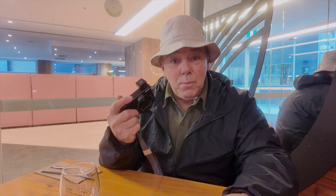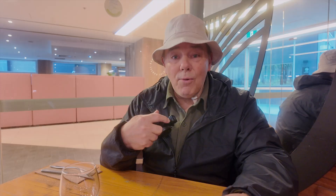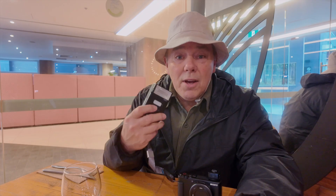Last but not least, I use the black and white profile, shooting in both RAW and JPEG, and I set my exposure manually.